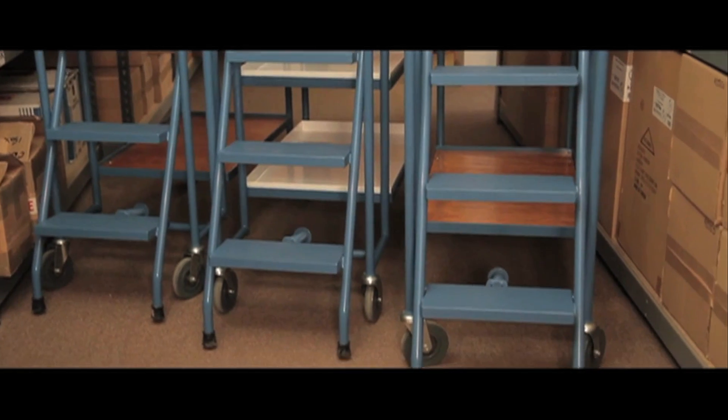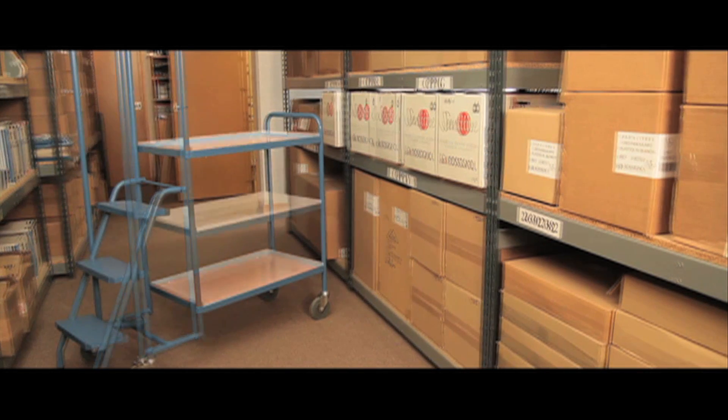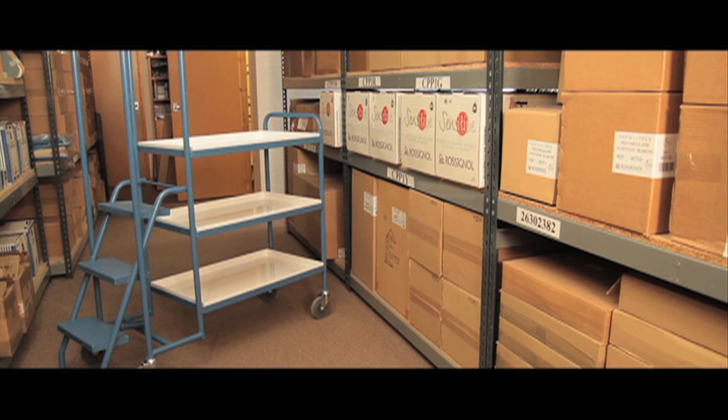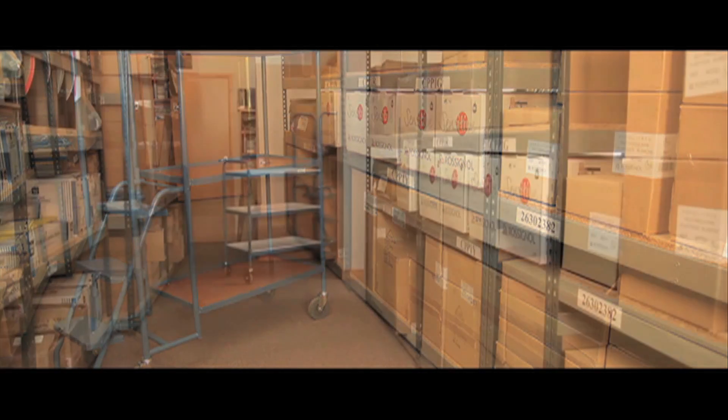These extremely durable order picking trolleys come in three options: the two shelf model, the three shelf low model, and the three shelf high model, all of which can be supplied with either plywood shelves or steel trays.